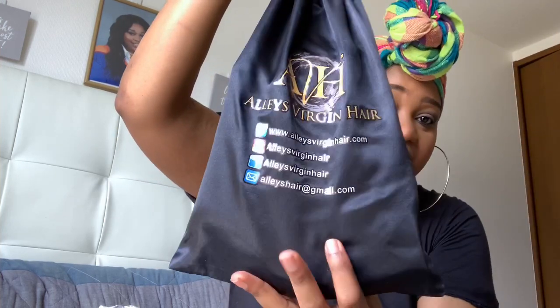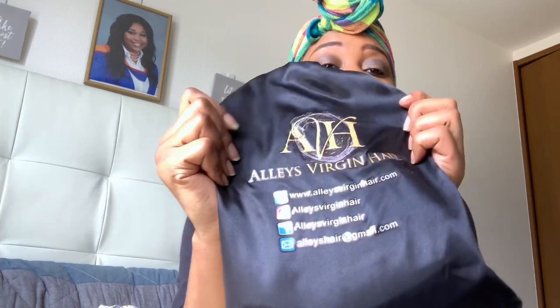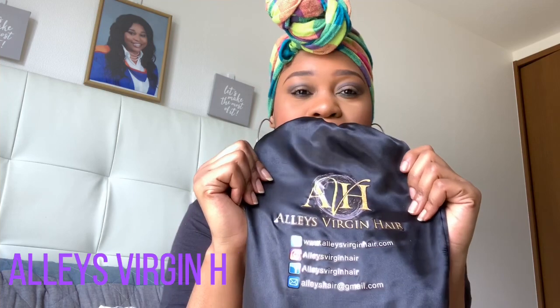Alright guys, let's get into it. I'm going to pull this part so you guys don't see personal information on the package. I need to kind of look down because I'm holding the package so you can't see it. Alright, so this is the packaging of the hair. The name of the company is Ali's Virgin Hair — the details are all here, they have a website, Instagram, Facebook, and Gmail.